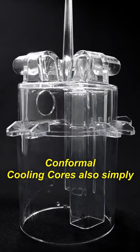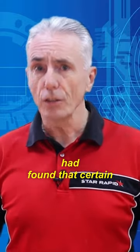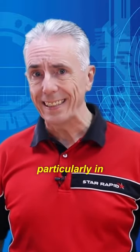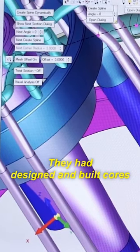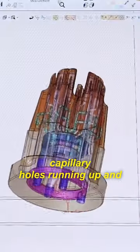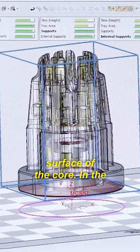Conformal Cooling Cores, also simply known as CCC. They had found that certain cores were very difficult to cool, particularly in molds for clothing irons. They had designed and built cores that had fine capillary holes running up and down the cores to provide cooling very close to the surface of the core.